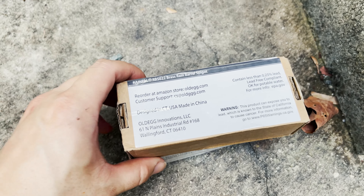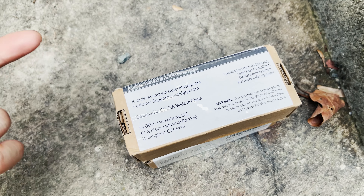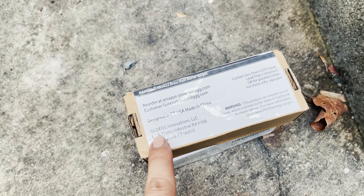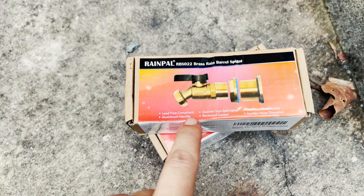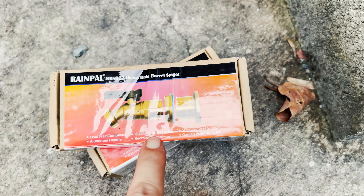It's sold by a company called OldEgg.com — a fun spin on the IT website NewEgg — designed in Connecticut, USA, and made in China. The company is Old Egg Innovations, pretty funny. Features include lead-free compliant construction, a quarter-turn ball valve that's super easy to use and turn.